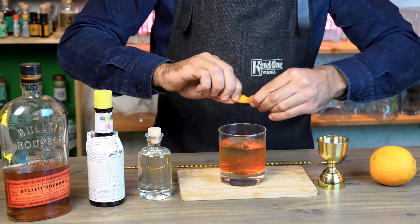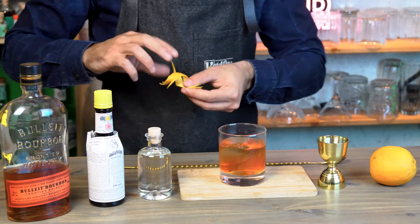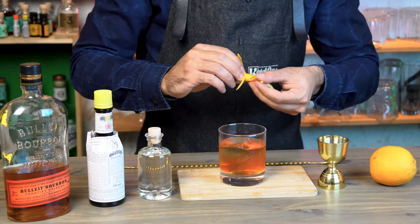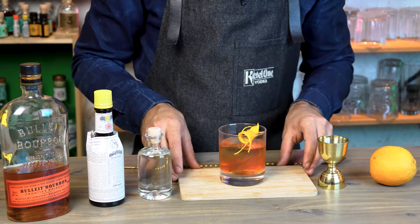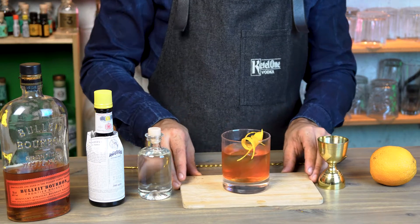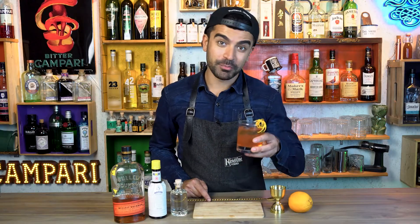Now we're going to express the oils of an orange peel to add a nice citrusy aroma to our drink, and then use this peel to make a beautiful garnish for our old-fashioned — and there you have it.